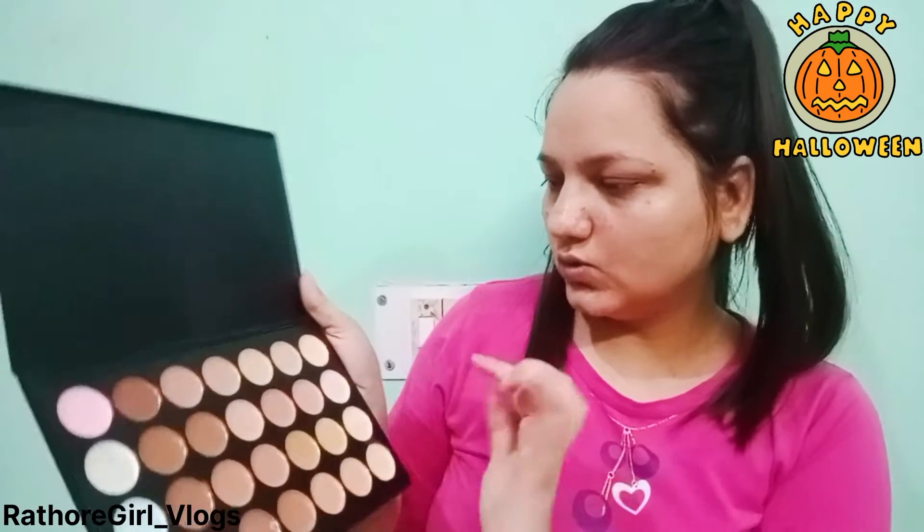First of all, I have to put a primer on my face. So I put a primer on my face — you can see there are some spot areas. I am using a concealer palette on my face.